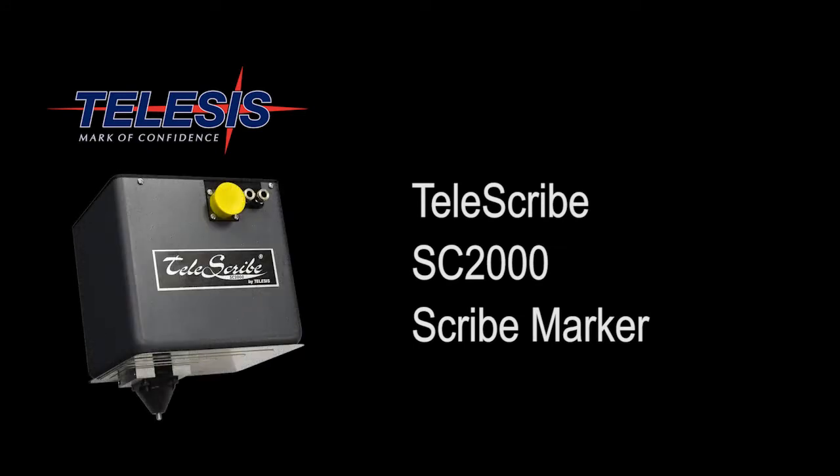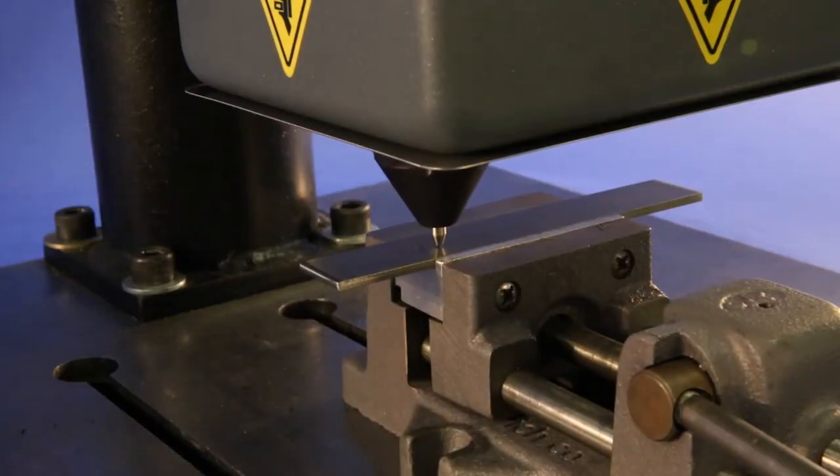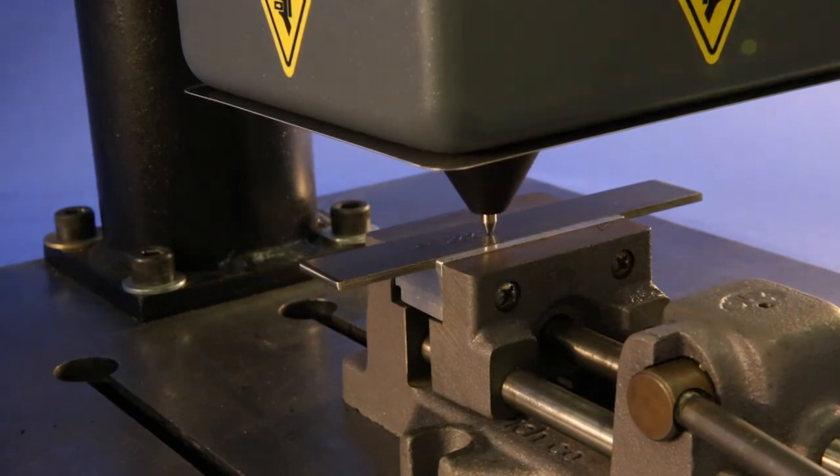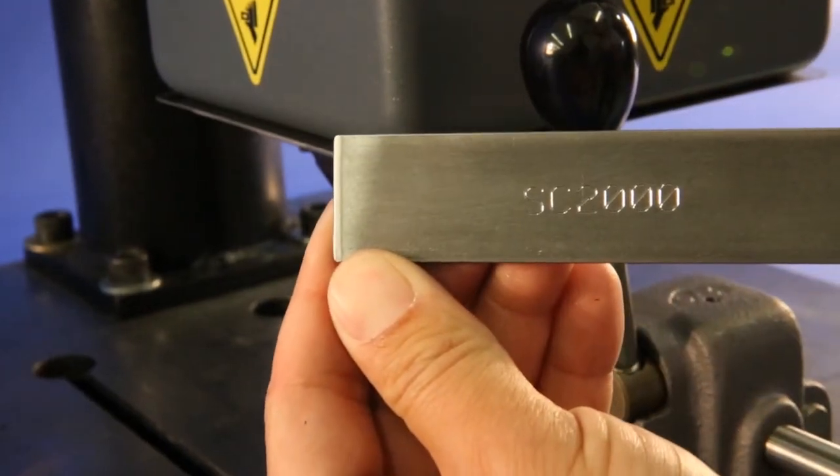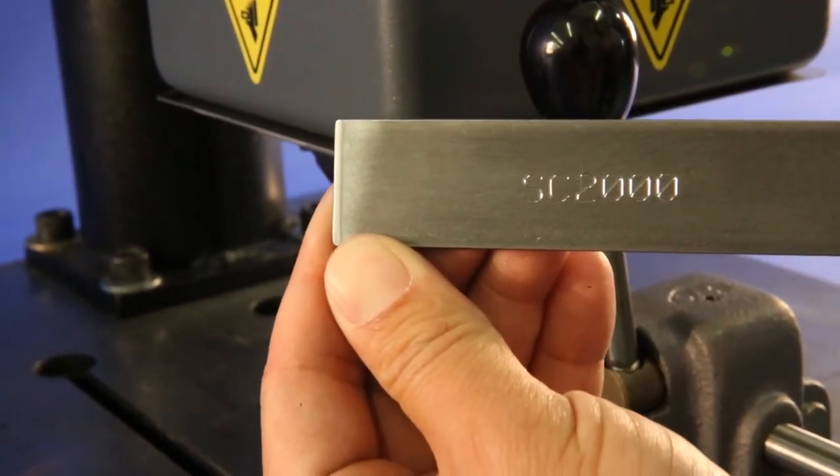The SC2000 scribe mark from Telesis is the latest in plastic marking. The SC2000 marking system offers a compact and versatile means to mark many different materials. In addition to metal marking, this system has also demonstrated an exceptional ability to scribe continuous marks into many types of plastics.